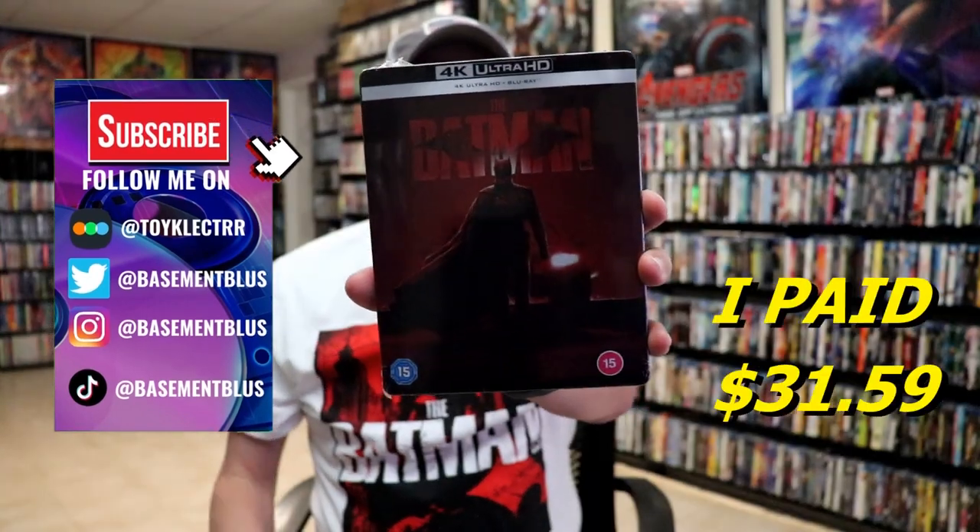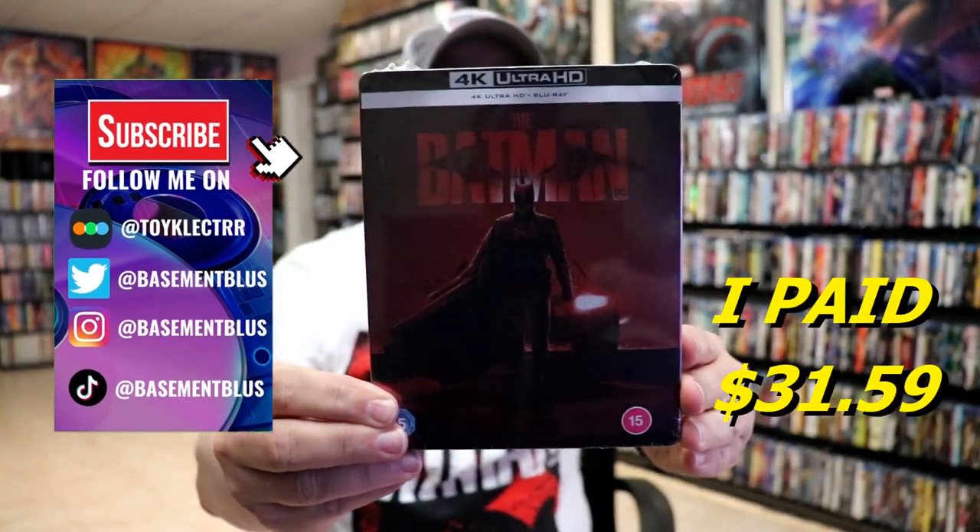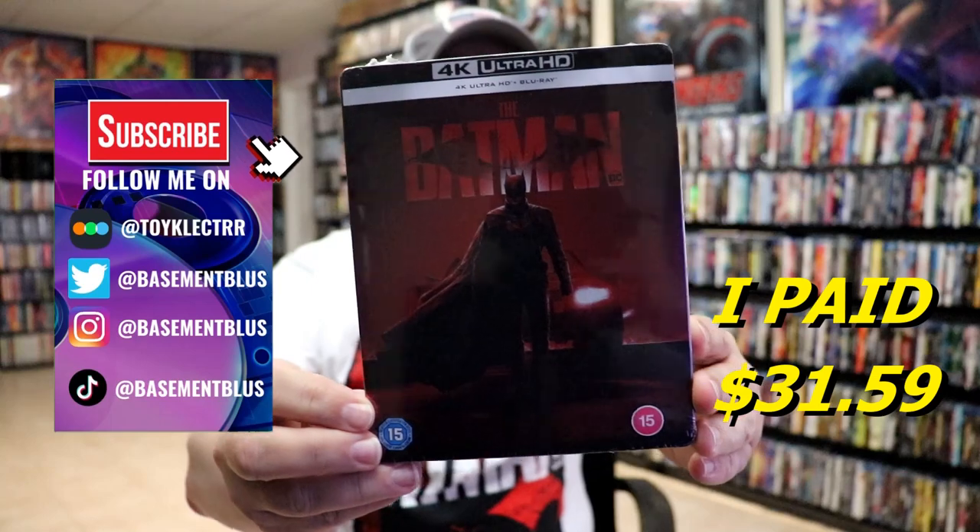So once again, we got another release for the Batman. I purchased this one from Xavi UK. It is the 4K and Blu-ray steelbook.